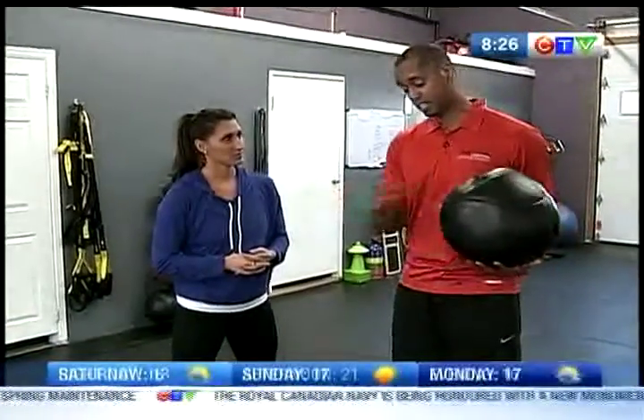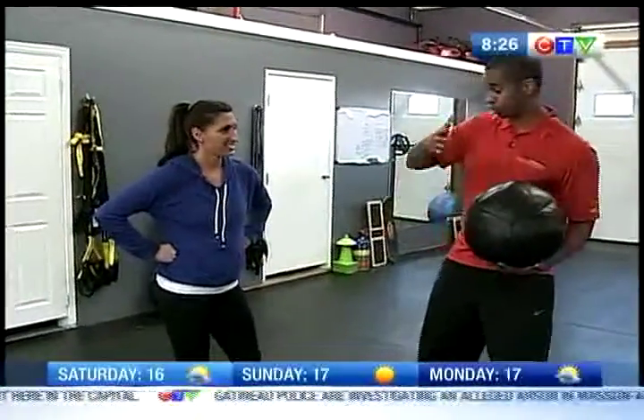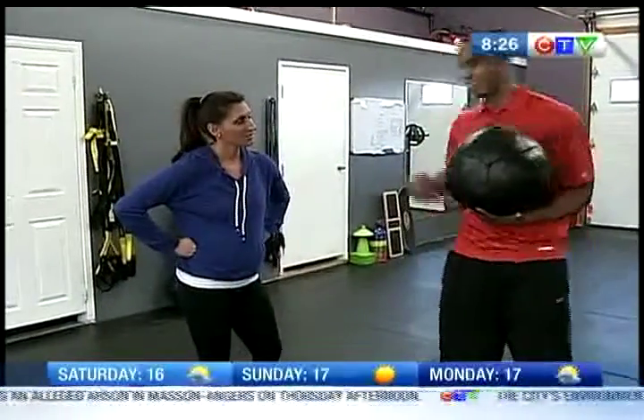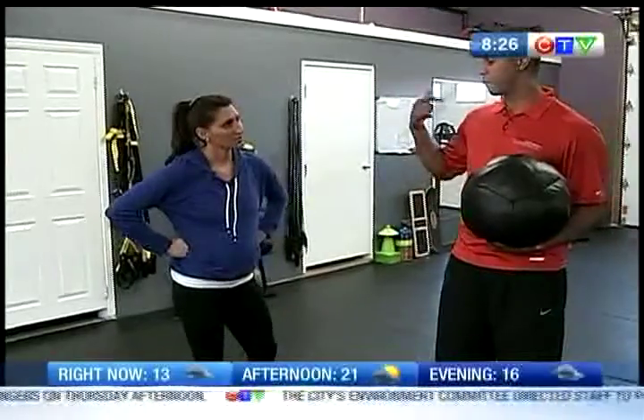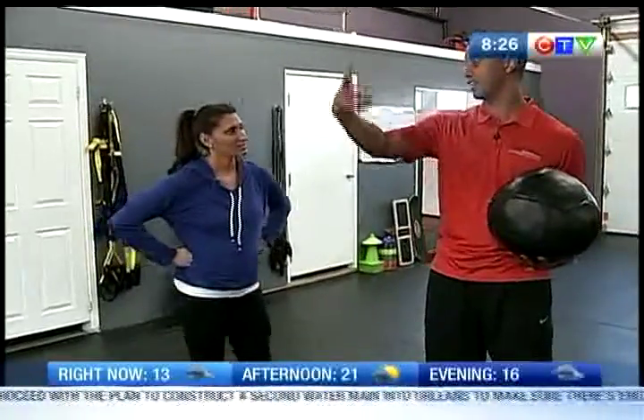Use a weighted ball. This is a good one because sometimes you'll notice runners kind of weave in between people — it's just terrain, it's just not so straight. If what you're doing is fighting against it, well, guess what you're doing? You're spending more energy trying to maintain perfect posture and you're taking away from your actual running legs.